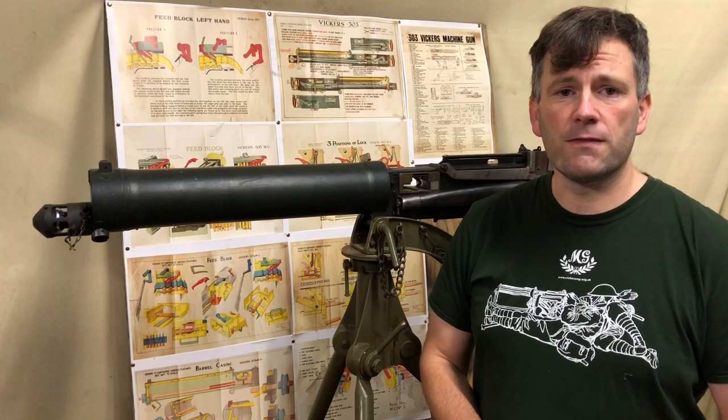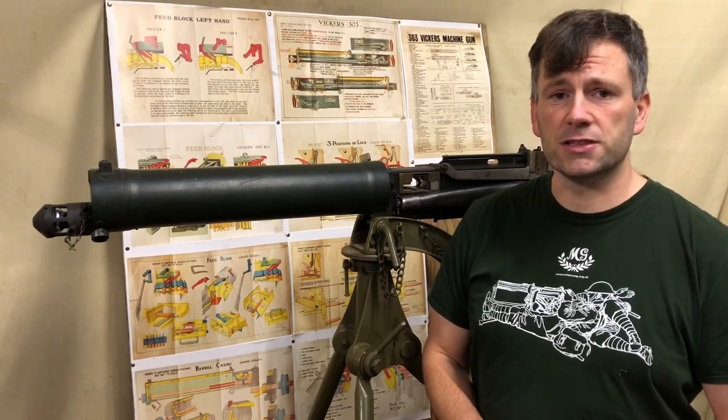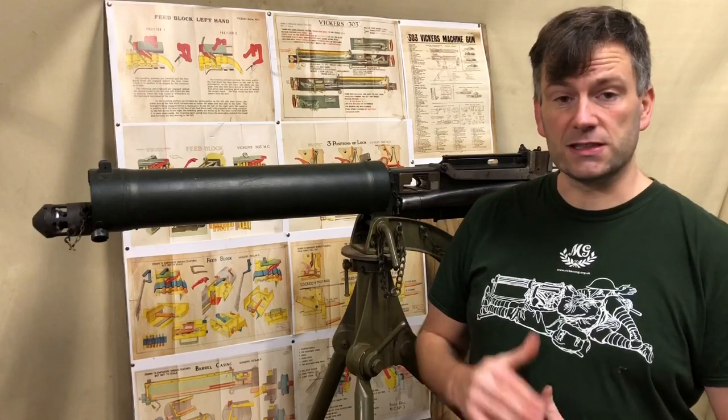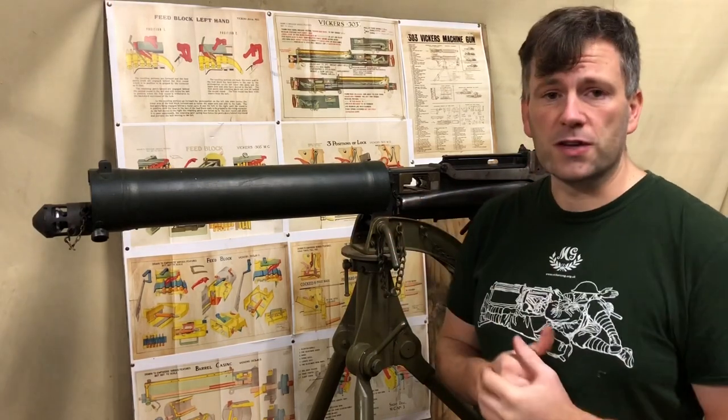Hi there, welcome to another video from the Vickers MG Collection and Research Association. This time around it's another gun study video, which gives us an opportunity to talk in some detail about one of the guns in the collection.